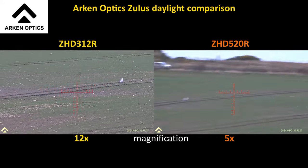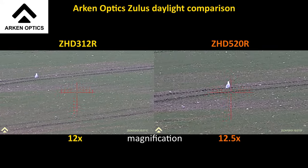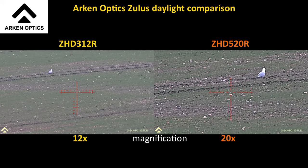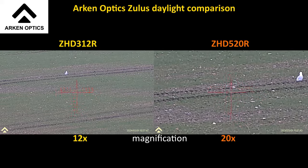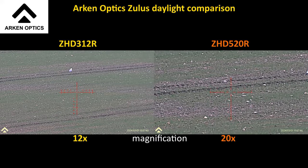Whereas the 520 — let's get that lined up and focused. So that's a seagull wandering around 200-odd meters, walking away from us — clear as day in the 520. And let's just sharpen the focus a bit on the 312. Pretty clear.